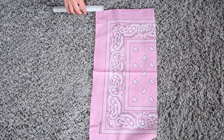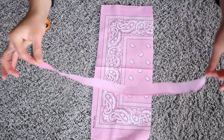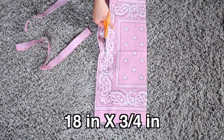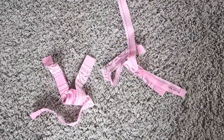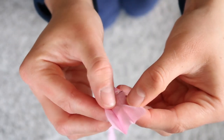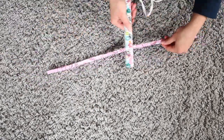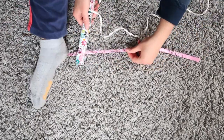Next you're going to be making the strings that will tie around your head to keep the mask on your face. If you don't want to make strings like this, you can use elastic, clean shoelaces, whatever you want. The dimensions are on the screen. You're going to fold them up like a little burrito — one, two, three — and give it a nice press with your iron or straightener. The straightener works really well for this.